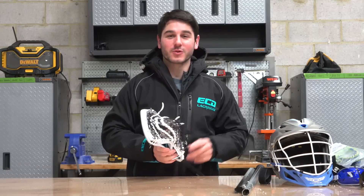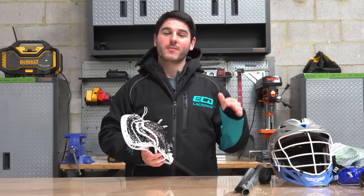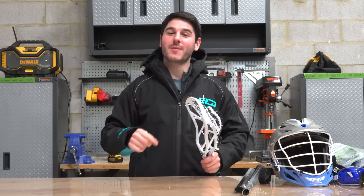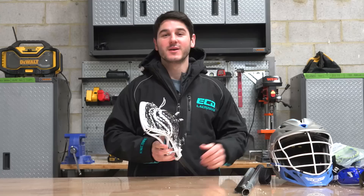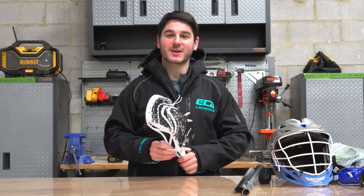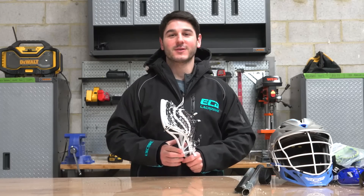All right guys, that is it for Accessory Review 2.0. All the links for these products will be down in the description if you want to go check them out. Make sure you go support these lacrosse entrepreneurs — it's really cool what they're doing. Let me know in the comments if there are any other products you want us to review. We're going to keep looking around, gathering up accessories, and hopefully doing one of these every time we have five or six cool things to cover. Thanks for watching. Let me know in the comments what your favorite item was — mine is definitely the Samurai Jacket. Like the video if you liked it, subscribe if you haven't, and have a great day.